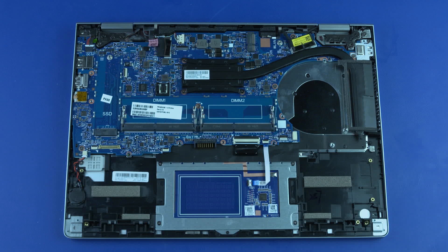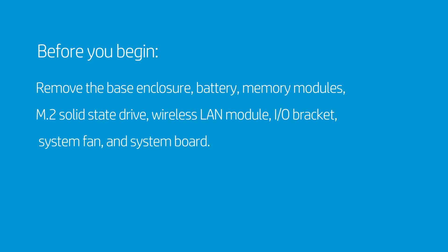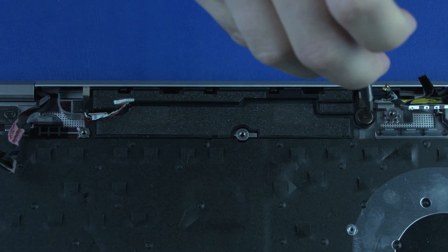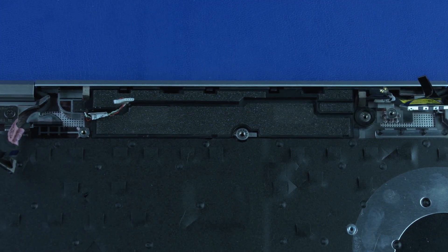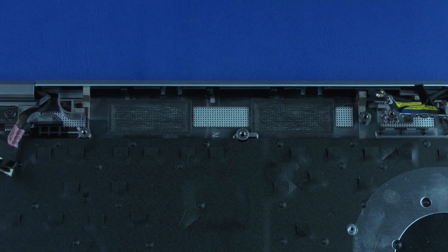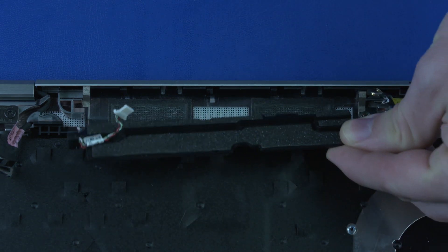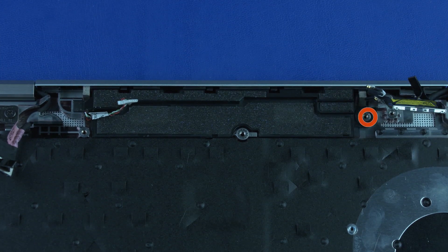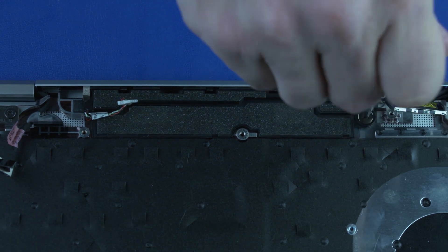How to Replace the Speaker Assembly. Before you begin, remove the base enclosure, battery, memory modules, M.2 solid-state drive, wireless LAN module, I.O. bracket, system fan, and system board. Removal: Remove the P1 Phillips broad-head screw that secures the speaker assembly to the top cover. Remove the speaker assembly. Replacement: Place the speaker assembly onto its alignment pins on the top cover. Replace the P1 Phillips broad-head screw that secures the speaker assembly to the top cover.